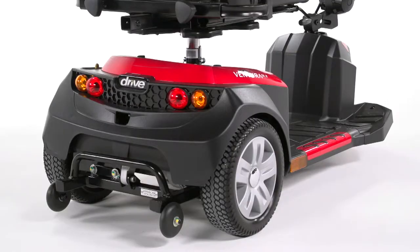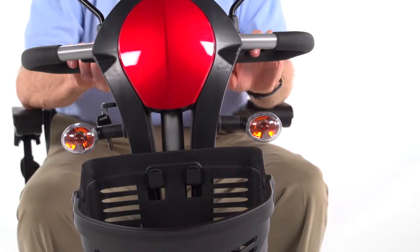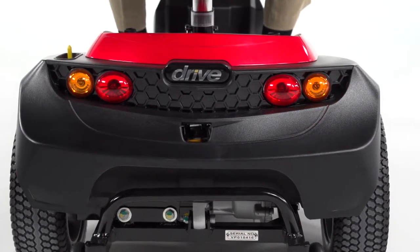Plus, the ride comfort is enhanced with rear suspension. In addition, the 3-Wheel Deluxe model adds front and rear turn signals.